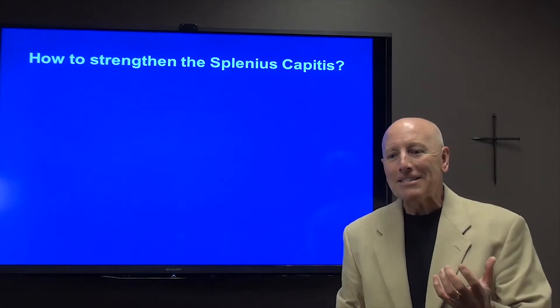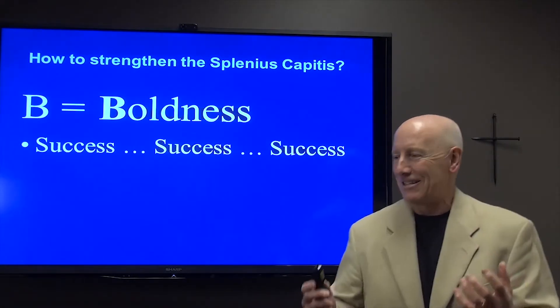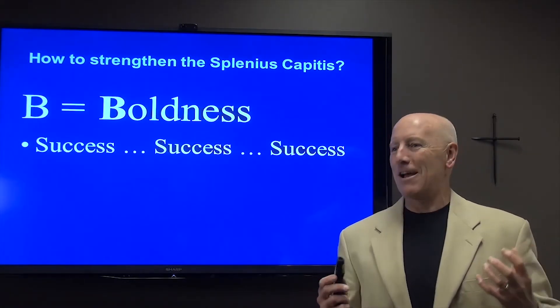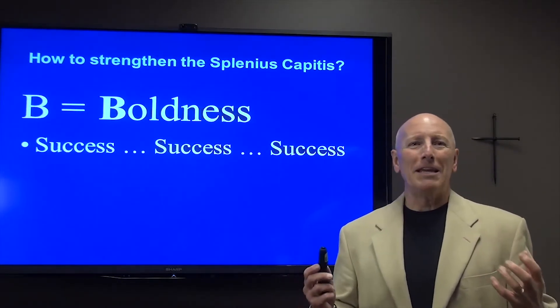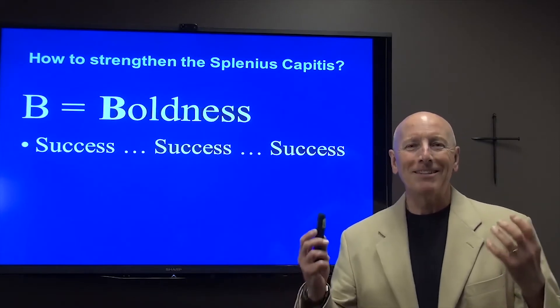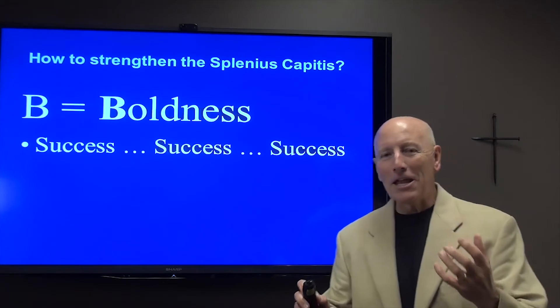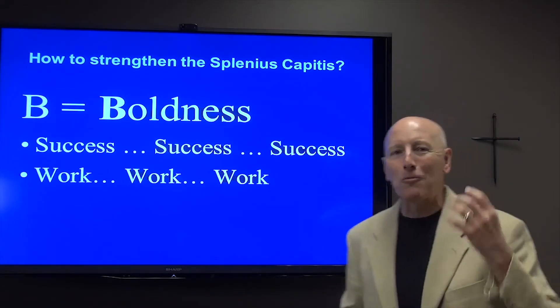B stands for boldness. Boldness is synonymous with confidence. Carry ourselves with some confidence and some boldness. And to be bold in life, it helps to experience some success. Success breeds success. And the only way to become successful in life is work, work, work.